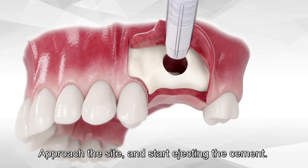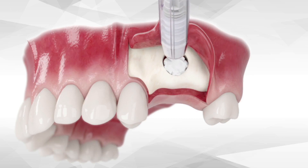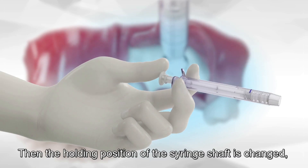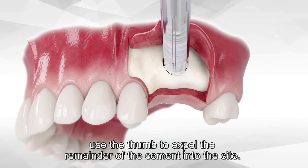Approach the site and start ejecting the cement. Deploy the cement into the site until the shaft of the syringe cannot be advanced any further. Then the holding position of the syringe shaft is changed, and use the thumb to expel the remainder of the cement into the site.